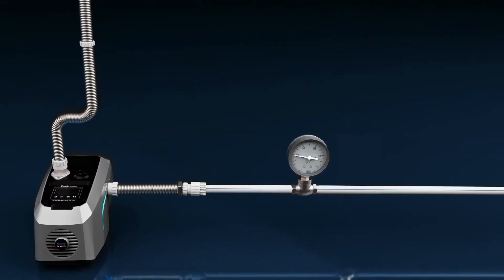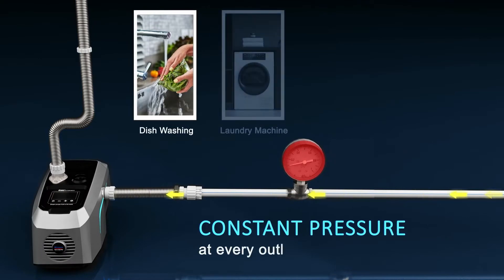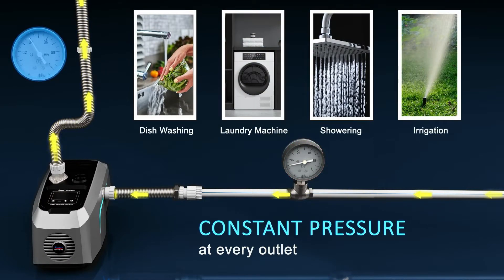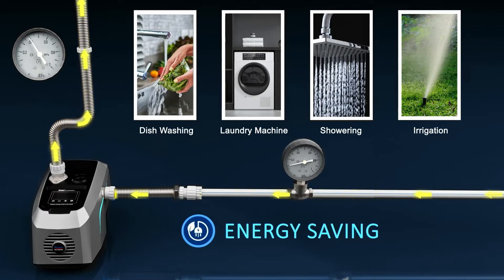With intelligent control, the Hydrobox 900 detects pressure at every water outlet and provides constant water pressure — both when the inlet pressure is low and when there are multiple taps running at the same time.